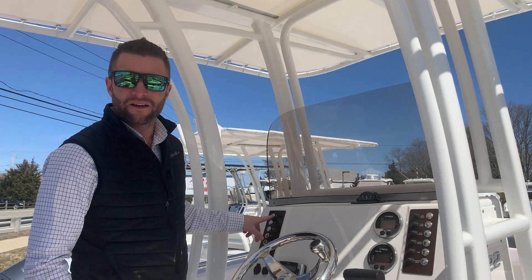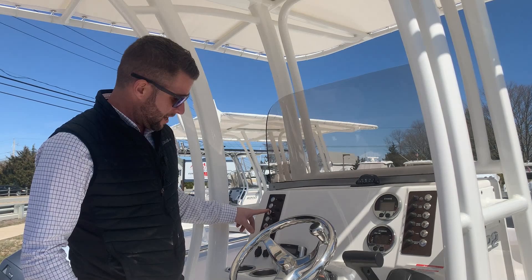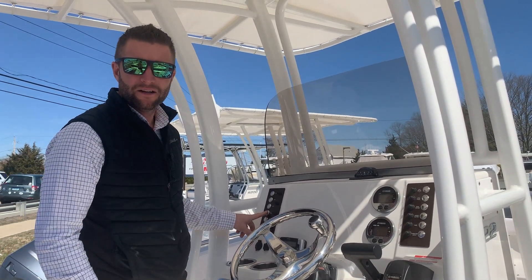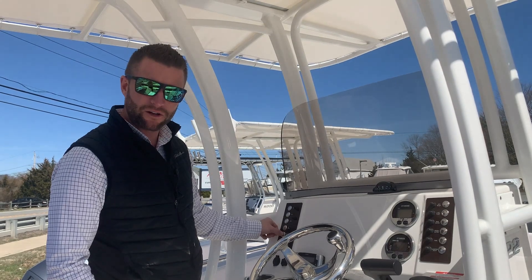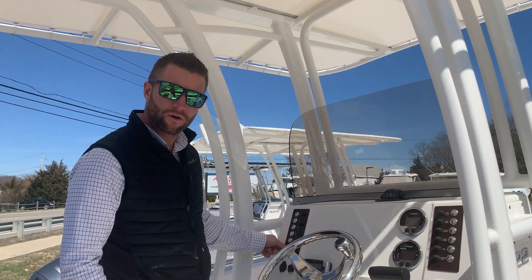Over on the port side, you have a horn, navigation lights, and anchor light. The courtesy light will illuminate the decking — if you're fishing or cleaning the boat at night, it'll illuminate the deck enough for you to see. You also have a live well light, and if the boat is equipped with underwater lights, you have an underwater light switch as well.